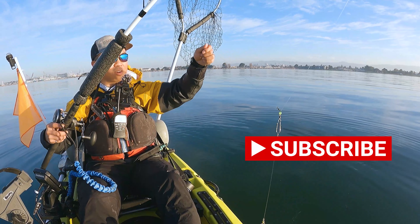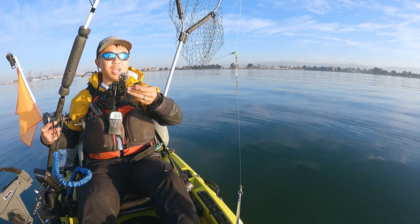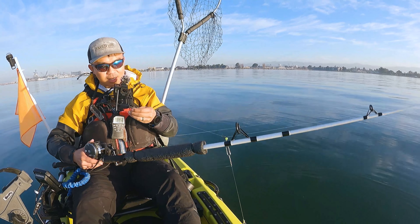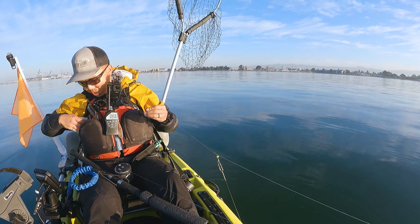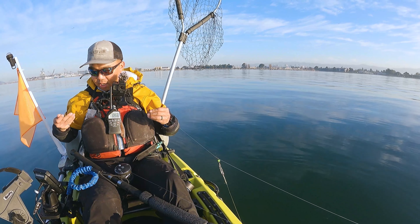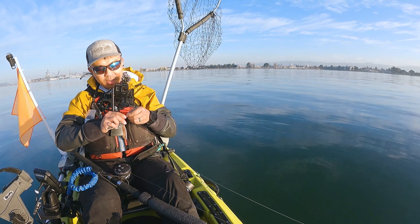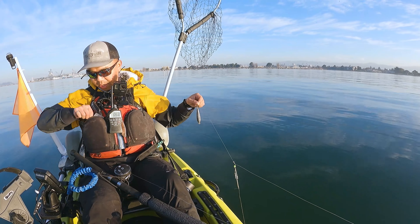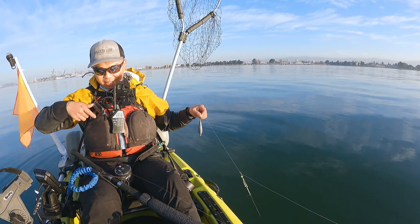This is a Muumuu Outdoor setup where you've got a weight that slides up and down your line. I'm going to put a six-ounce weight on and see how it feels. It's not bouncing enough — you want to add more weight if that's the case.